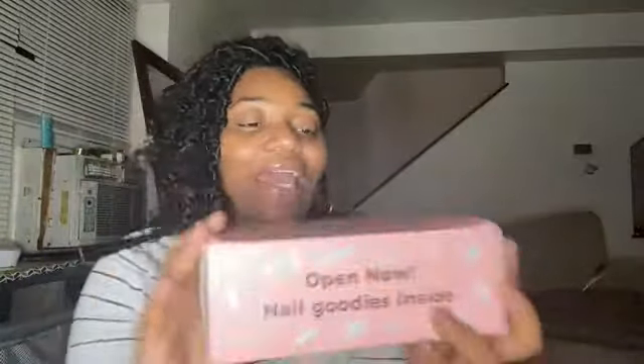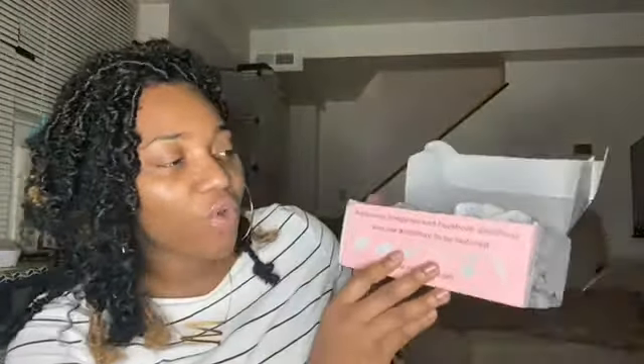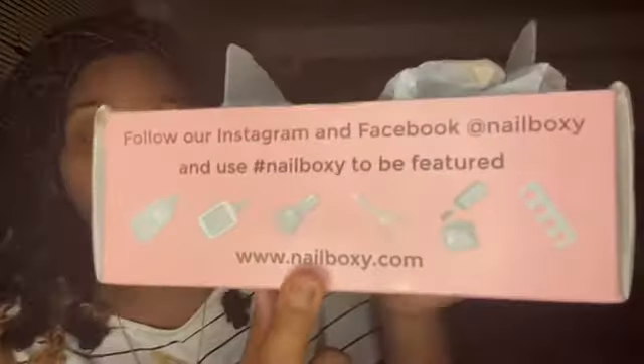It's designed to help you do a beautiful set of nails. It says 'open down, nail goodies inside,' and it just has 'Nail Boxy' right here — very cute pink packaging. When you first open it up, it says follow their Instagram and Facebook at Nail Boxy, or use hashtag Nail Boxy to be featured, and then it has their website at the bottom.